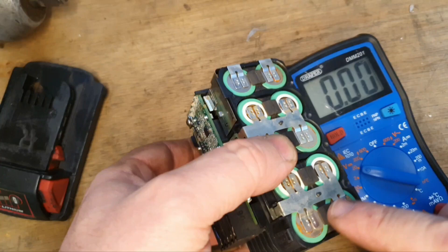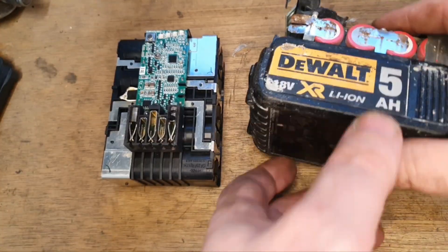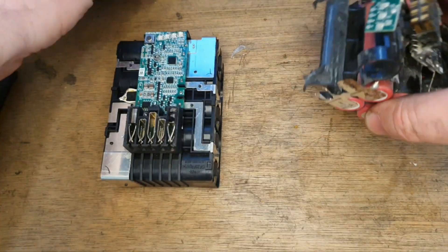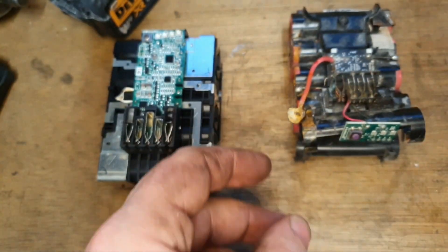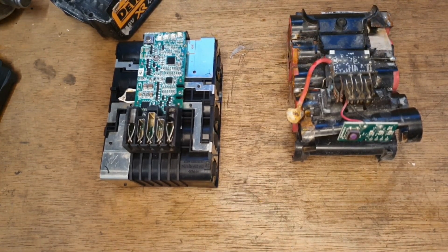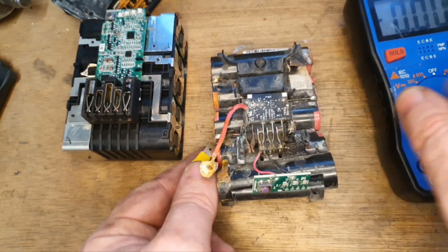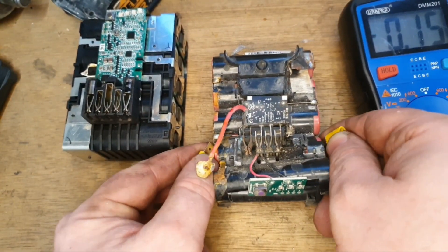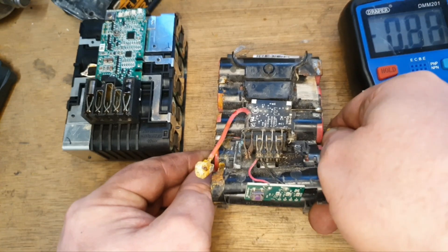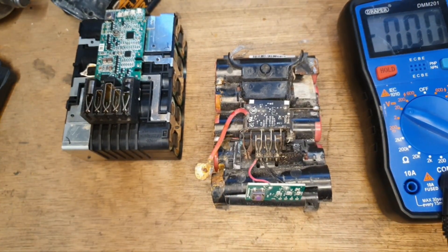So what I have to do is replace those two cells in the end to make this work again. As good old lady luck would have it, I have this old DeWalt 5 amp hour battery which I've robbed a couple of cells out of already, and it appears to have a couple of viable cells in there. So I'm going to pull them out and replace them into this Milwaukee.